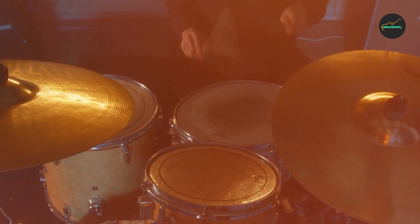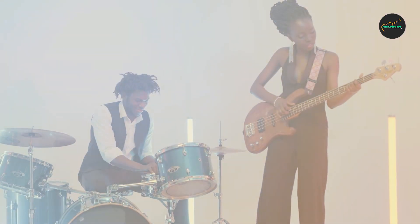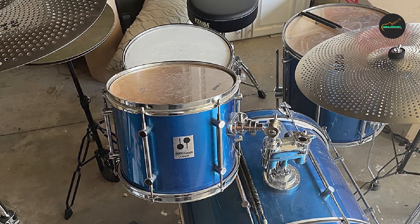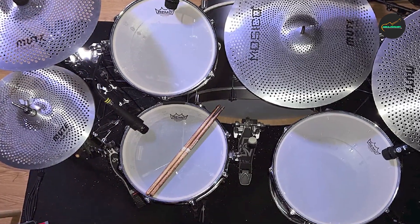The cymbals are made from a special alloy that reduces the volume by up to 70% compared to traditional cymbals. This means that you can play with the same feel and expression as regular cymbals but at a lower volume. This is a great feature for drummers who want to work on their technique and musicality without sacrificing the quality of their playing.